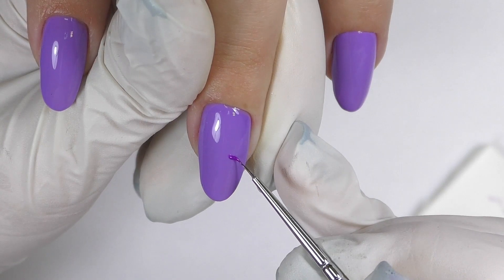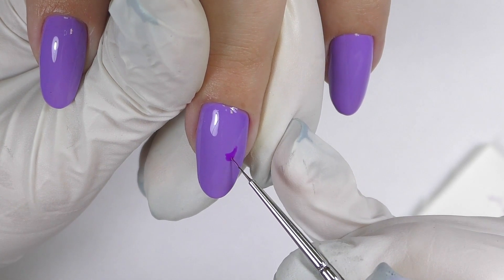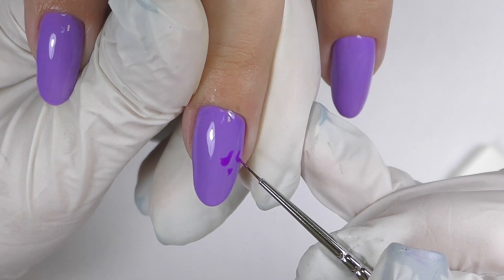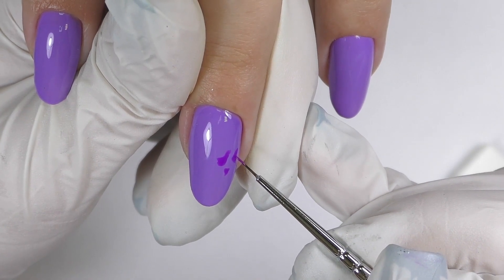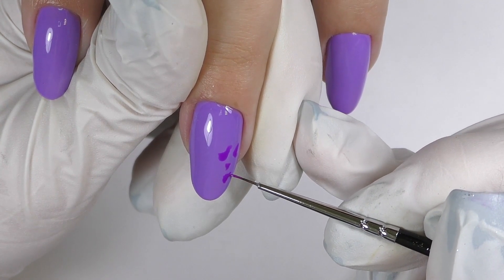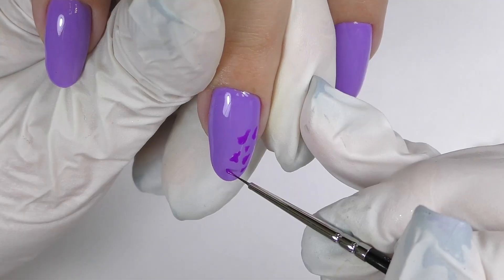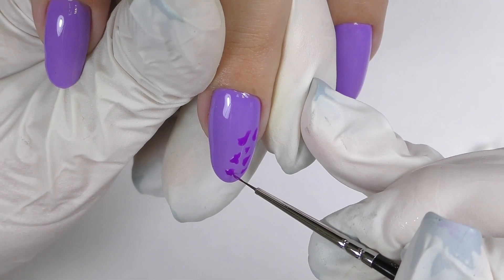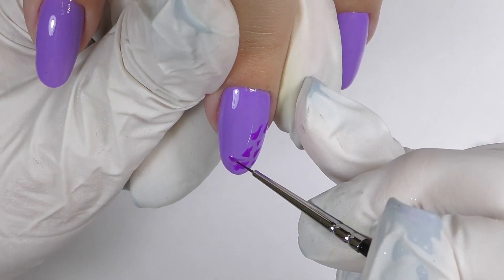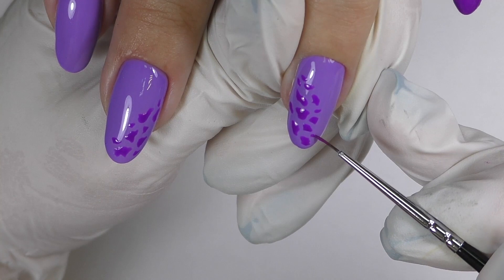After I applied two coats of the color and cured them, it is time to do the spots. I'm using Gelish One Piece or Two, which is a darker purple color. In the camera it doesn't look as dark, but it is actually a lot darker than the background. To do the cheetah spots you need to make them different shapes and sizes. Please do not make them like perfect round oval dots all exactly the same. They're always different — some are small, some are big, some are like two dots connected together. This is the key to make them look realistic. You can also add tiny dots in between.